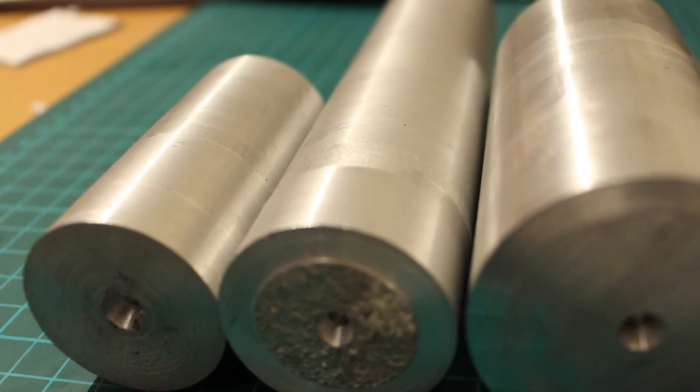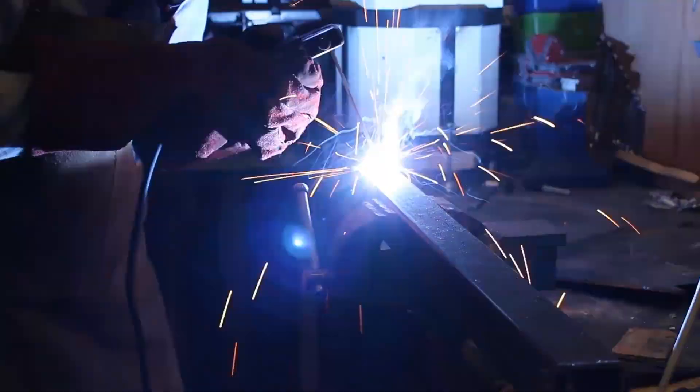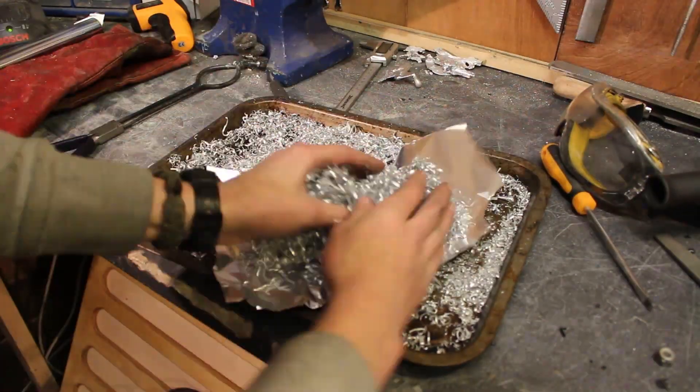After the first one turned out quite nicely as a small solid piece of aluminium, I decided to make another larger one, so I made a much larger crucible out of scrap steel. As I was melting it down I thought it would be nice to try and recycle some of the turnings, so I wrapped them up in aluminium foil and pushed them into the crucible.